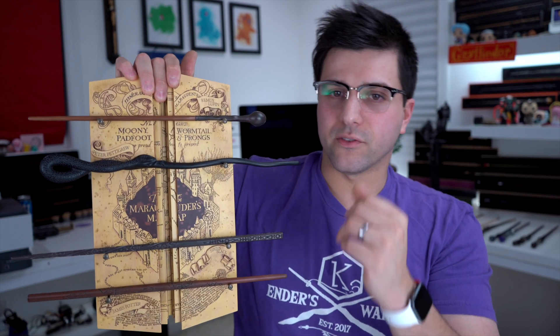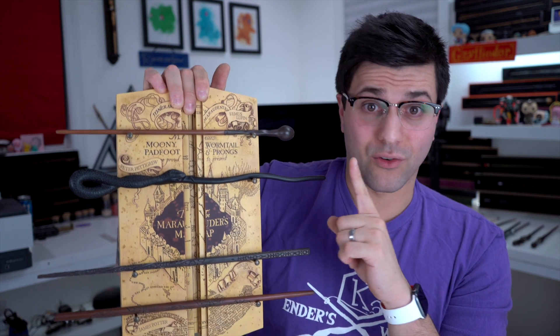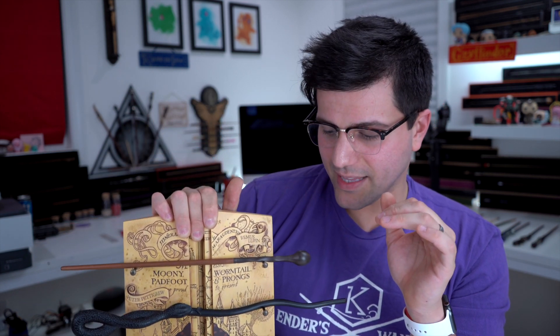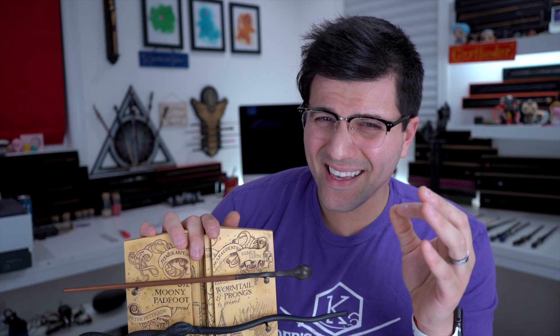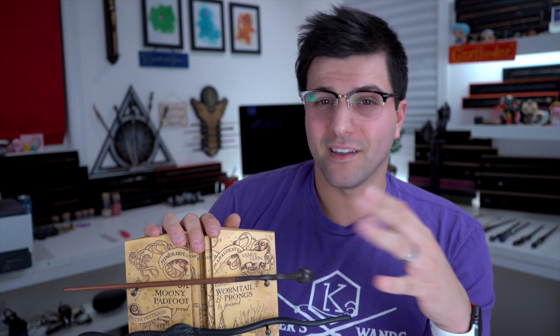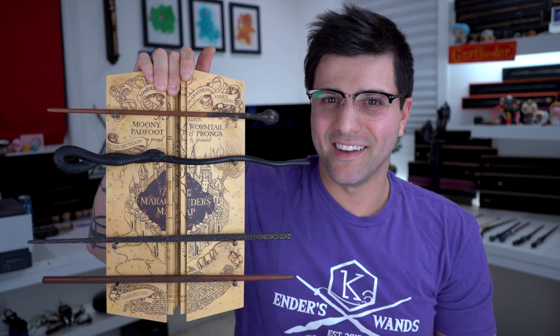Is this worth it? If you don't have any of these wands it's a no-brainer. It's a great Christmas gift for any Potterhead. The Dumbledore's Army one might be a better deal if it's the same price — you get six wands including the big three and their friends. But this one just looks beautiful. It's the Marauder's Map — it's just a great set.